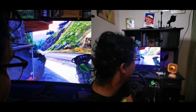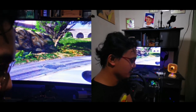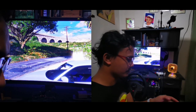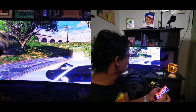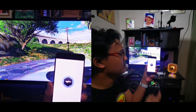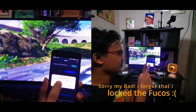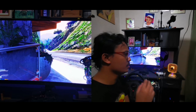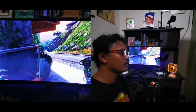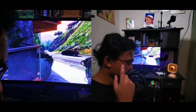Next, you have to connect your PXN to your PC and then connect it with the PXN app. With the manual transmission mod, we're going to be able to use the D-input for GTA 5, which is not possible without the mod.